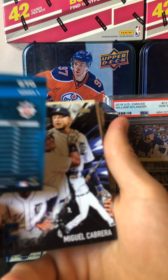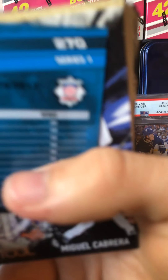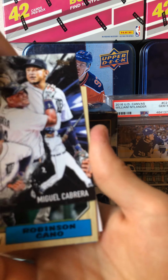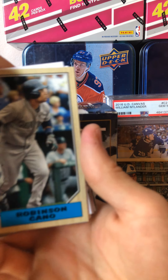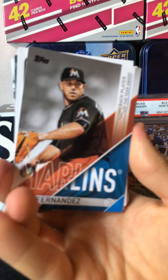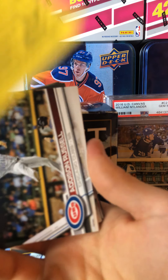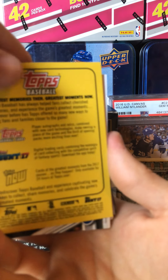Miggy Cabrera insert — nice, that's cool, I like that card. Robinson Cano, retro insert. Jose Fernandez, Comeback Player of the Year award card. Oh, that's neat. Reggie Jackson — Greatest Moments card. I like that, that's nice.